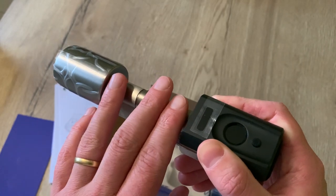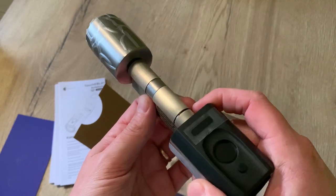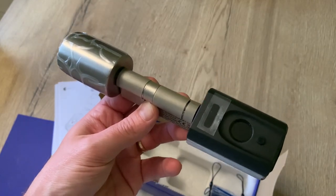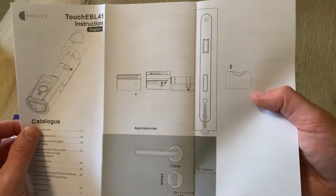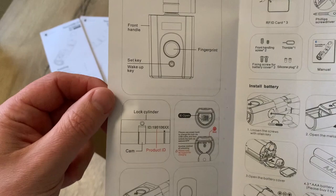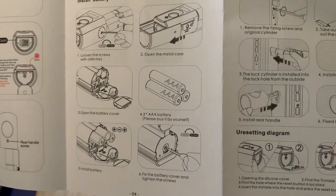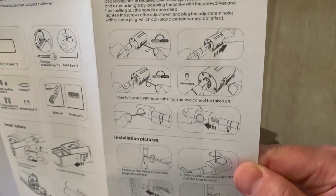Further on in this video we're going to do the setup, install it on the door, and do some real-life testing. If you would prefer to skip directly to another chapter, please use the chapters in the video description. You can also find some great discount vouchers in the video description. The manual first shows you your door and the sizes that are required - the manual is really nicely made and can be clearly understood.